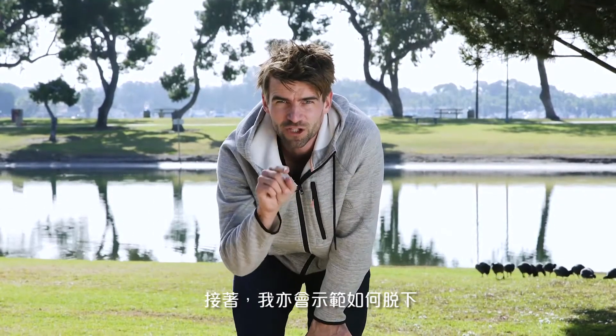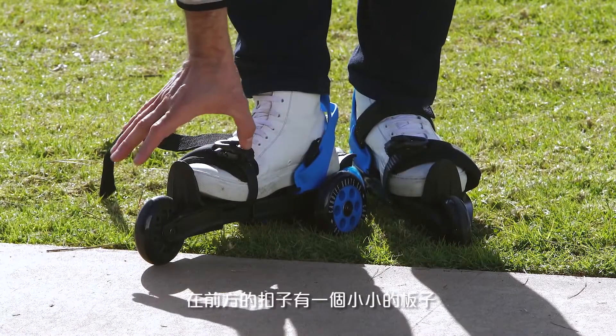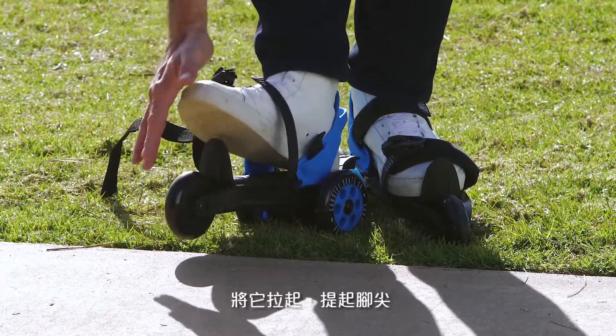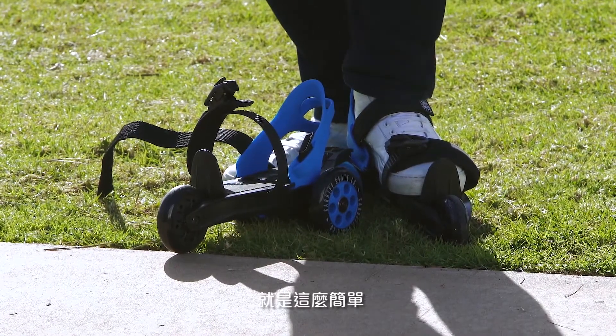Oh, by the way, I'll show you how to exit too. Under your heel strap there's a little lever on the front buckle — you pull it out, you lift your toe up, and you step out of the skate. So it's that simple.